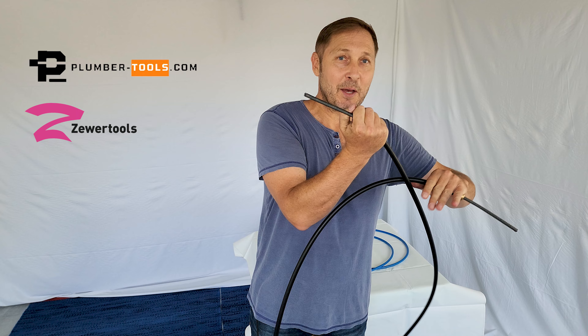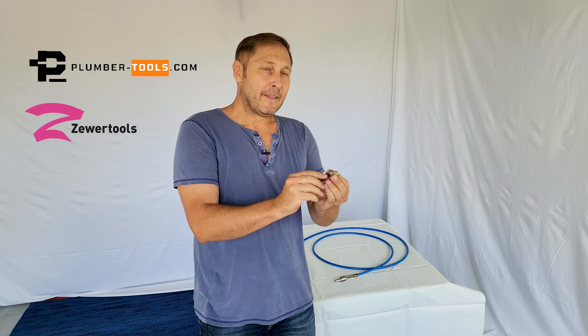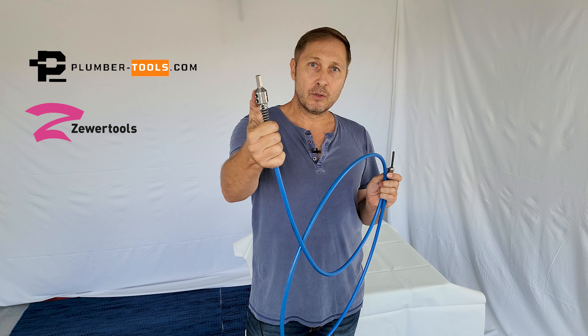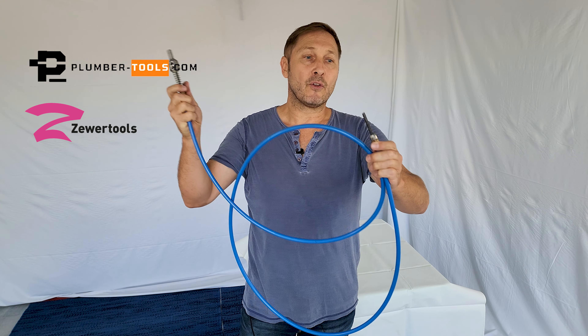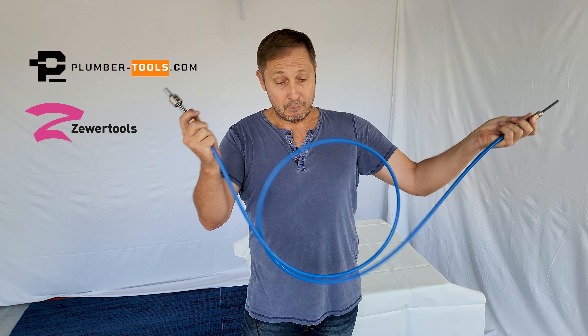Now to answer your question about the two little pieces — this piece and this piece. This is a six millimeter or quarter inch shaft. I have my drill-to-shaft adapter here, my spring on this side, and on the other side I have this shaft lock. The reason I've made that part of the standard shaft we send out is because this prevents the sleeve from moving up and down on the shaft while you're using it.